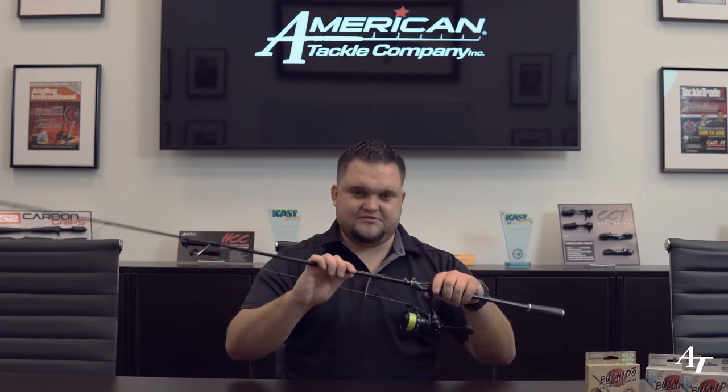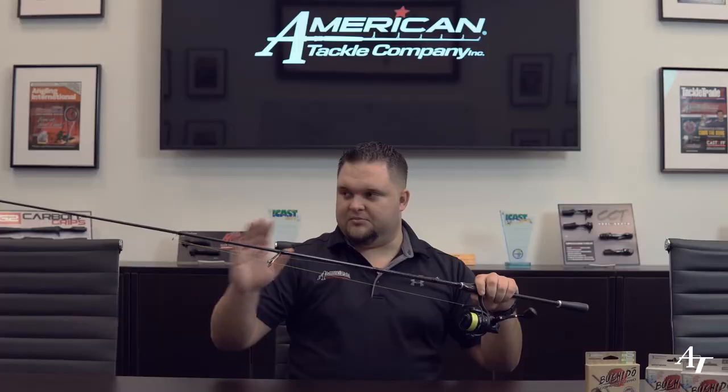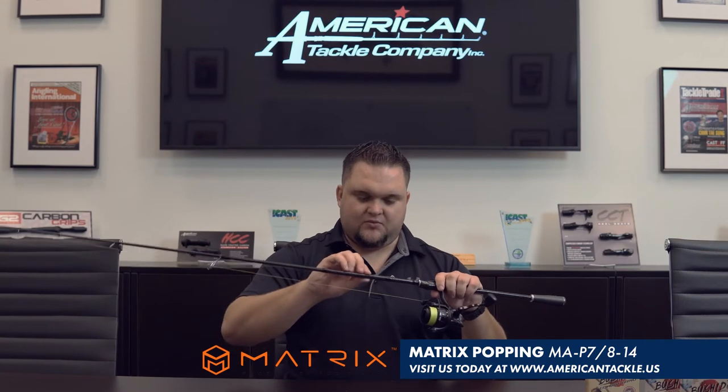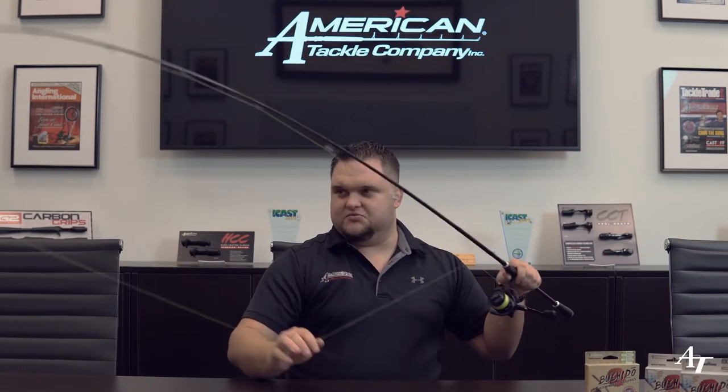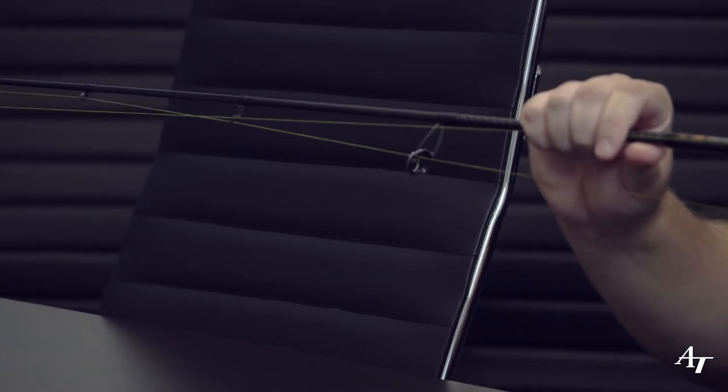The first step in being a successful finesse angler is to have a good finesse combo. This is a finesse rod that I built using American Tackle components for a BFL regional event on Lake Lanier just a few months ago. This is a really good all-purpose finesse rod, and the reason for that is the blank I went with was the Matrix MAP7 blank. Its rating is from 8 to 14 pound test. What I really like about this rod blank is it's got a really good tip — it loads up really well — but it's got a good midsection to help me keep those fish pinned and get them in the boat during the fight. So I went with the Matrix series.